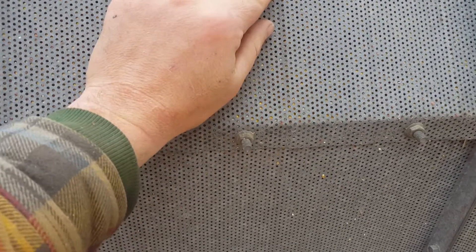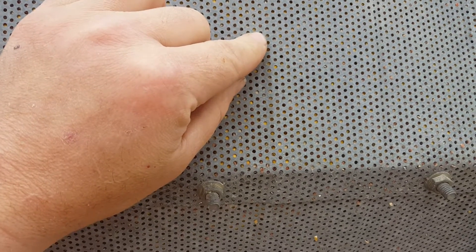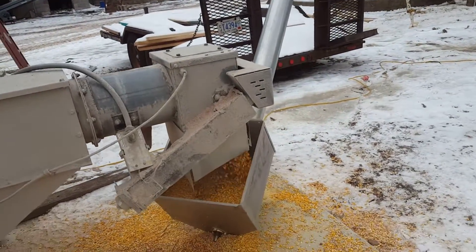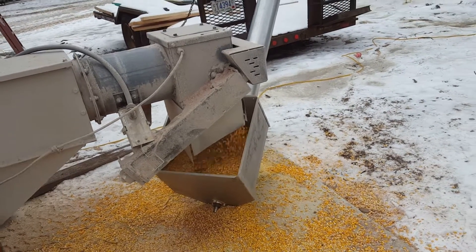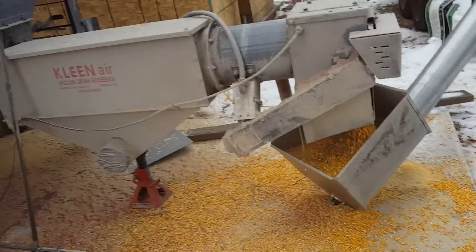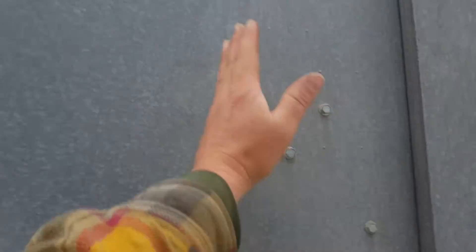You can just slowly see the kernels trickling down at that steady pace, because we're dumping hot. We're running about max speed right now. Our augers were geared for high moisture corn, so we weren't expecting this volume throughput. But the dryer itself holds about a half a semi, and that column is only this thick of corn.